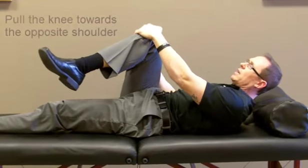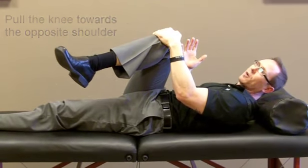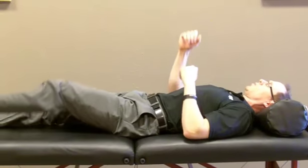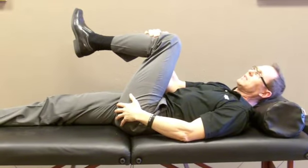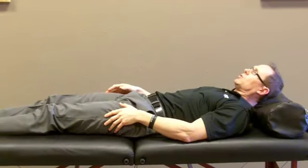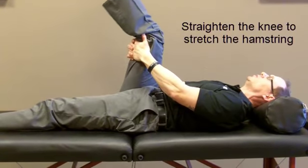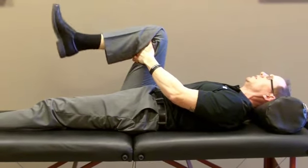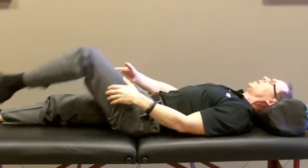Now we can grab the other knee again and pull it towards the opposite shoulder. You're just holding these stretches for about five seconds, ten seconds if you have the time. And we go to the other side — about a nice five-to-ten-second hold. If you have time, there's one other stretch you can do, and it's a hamstring stretch. Grab behind your knee and now straighten it up like this. That's going to get a little bit more behind the knee and not so much in the hips. Then you would do the other leg as well.